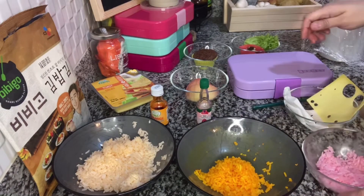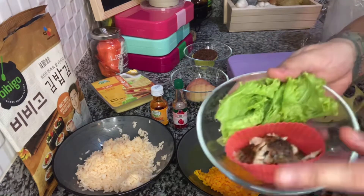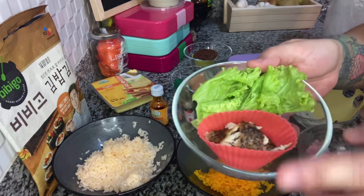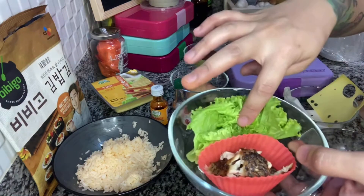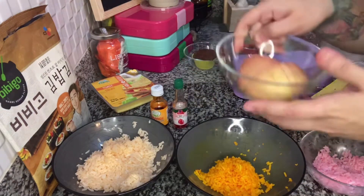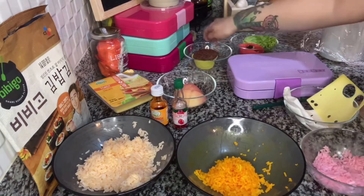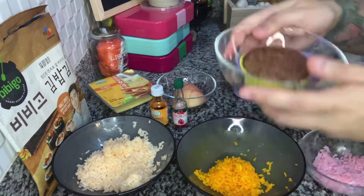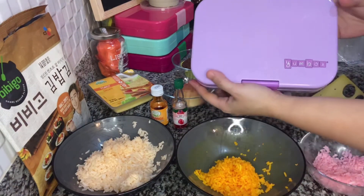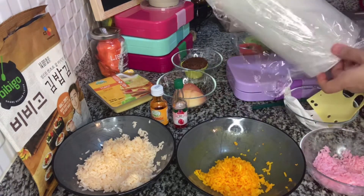For our sides, we have fried fish — this is tilapia, fried tilapia, already shredded. We also have lettuce for garnishing. For our fruit today, we'll have apple slices. And we have mocha cake for our dessert. And then we also have our yum box — we'll be using the lilac purple. And of course, our cling wrap.